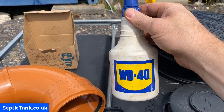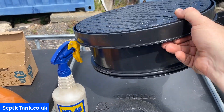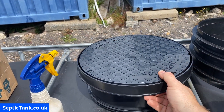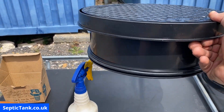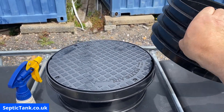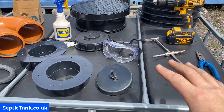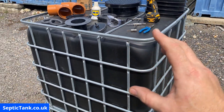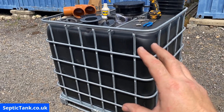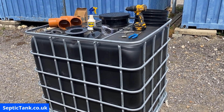You'll need a can of WD-40, a lid and frame, and a riser. Those are the basic main components you will need to build an off-grid septic tank. Now let me show you how to construct your very own off-grid septic tank.